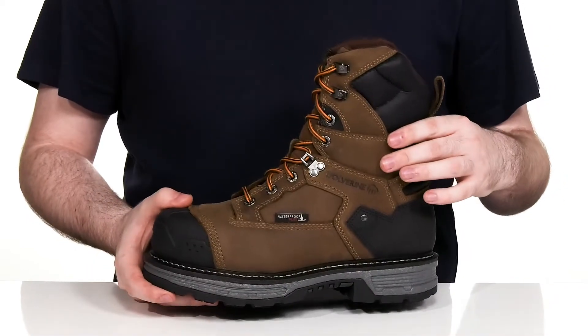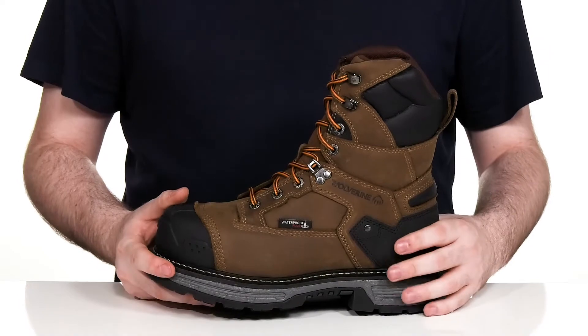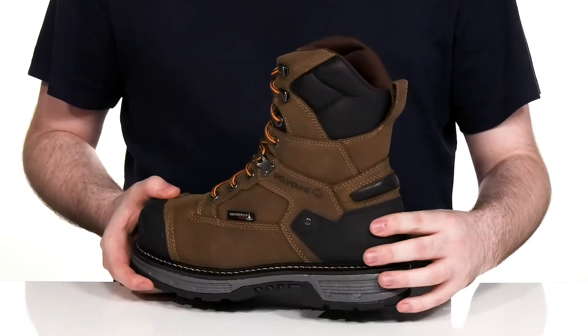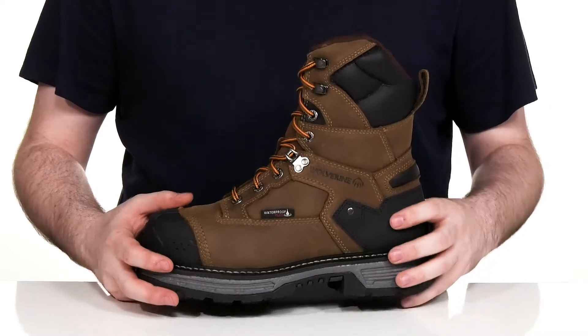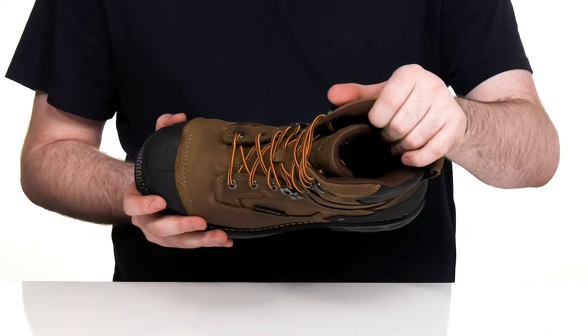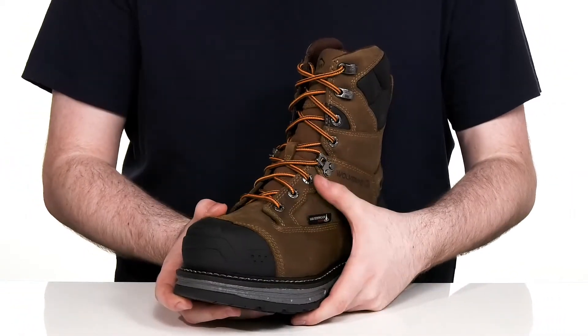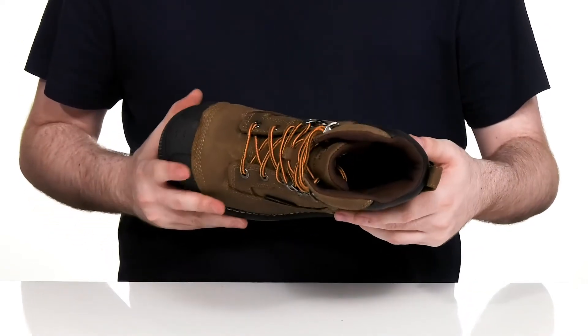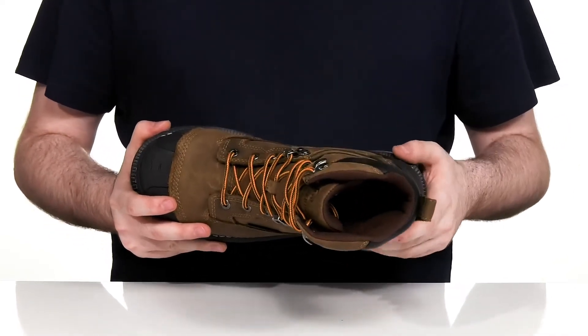The upper is made with a premium full-grained leather that's waterproof, using some reinforced material on the toe as well as on the heel for abrasion resistance, protection, and a lockdown fit. The waterproof system uses a gusseted tongue to keep out debris and it wicks away moisture on the inside, while the lace-up keeps it very secure with those customizable metal eyelets. There's extra padding on the inside for security and it has a very comfortable foam footbed in the bottom.